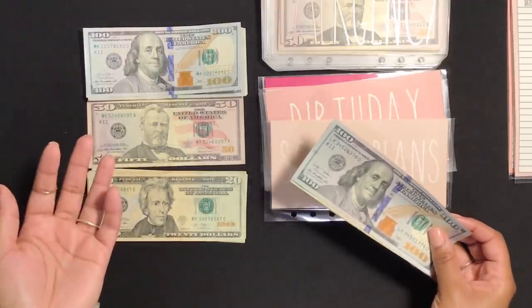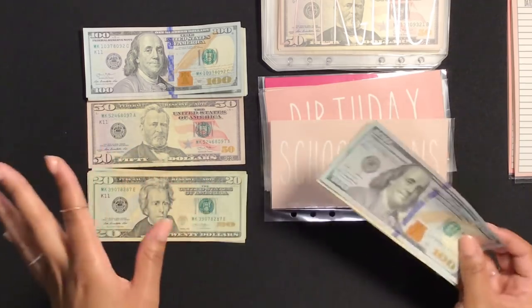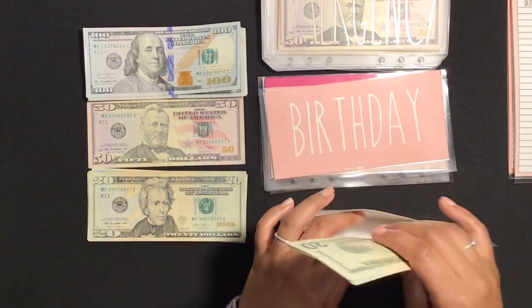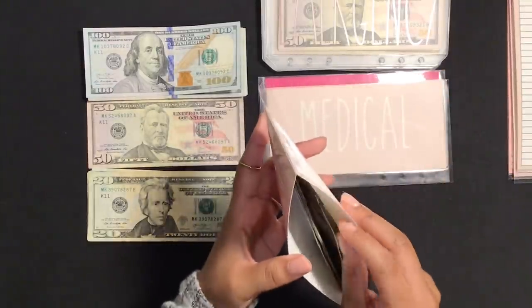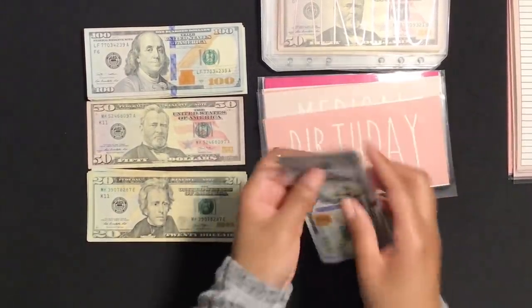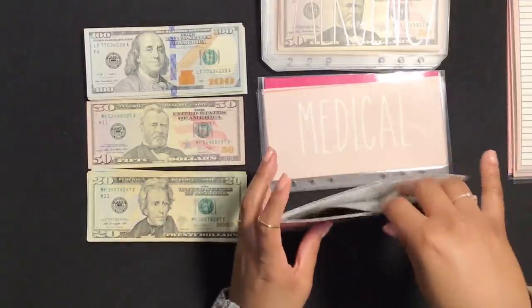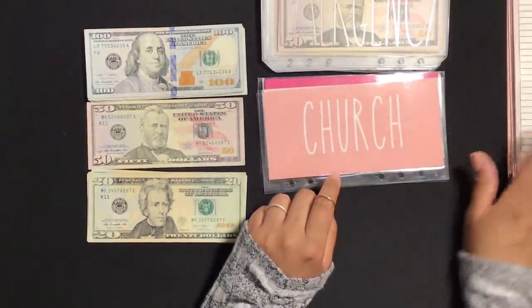I have not gotten my stimulus check — I probably won't get it because I moved a couple months ago, and I heard that if you moved you may not get it and have to claim it on your taxes. So I'll just have to claim it on my taxes. For birthday I'm going to exchange out $100 — one, two, three, then 20, 40, 60, 81 — hitting the camera — for a $100 bill. For my medical fund I will not be exchanging any bills.